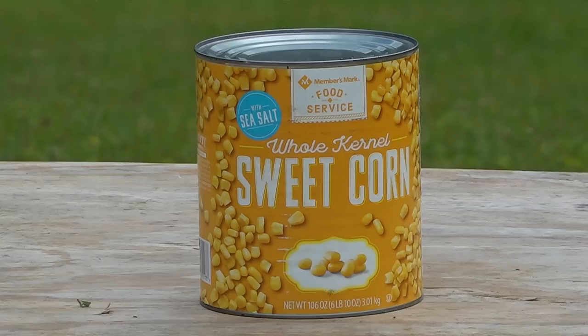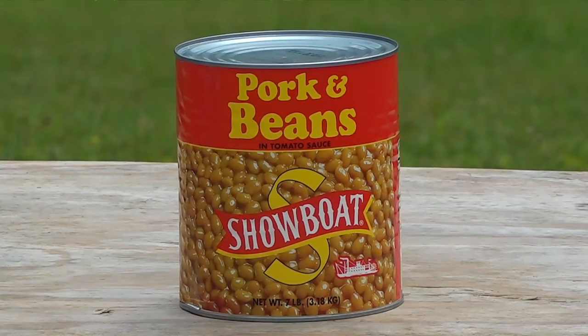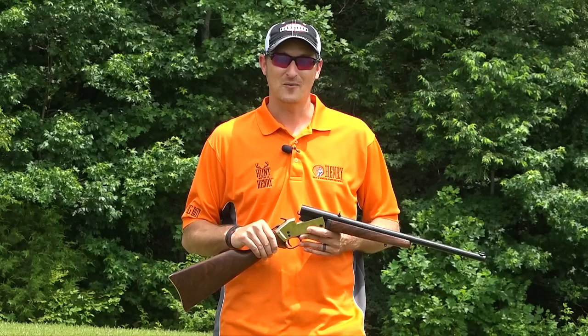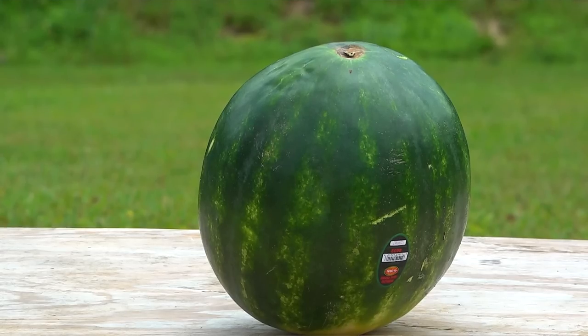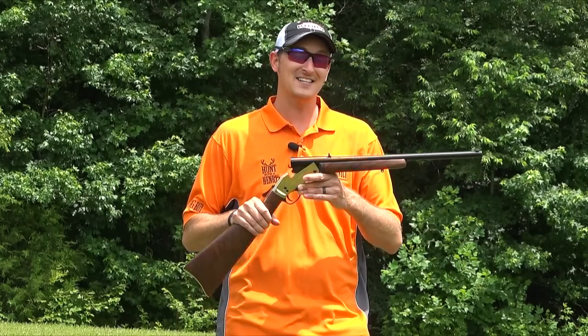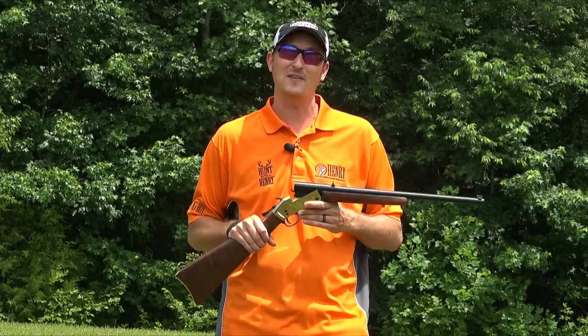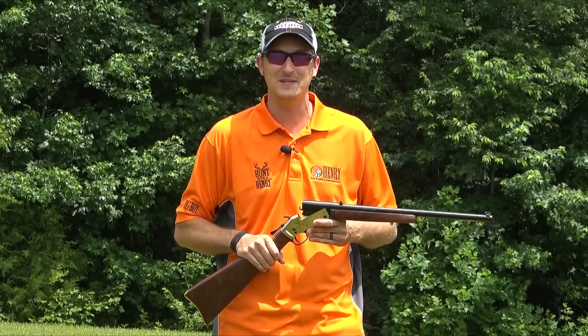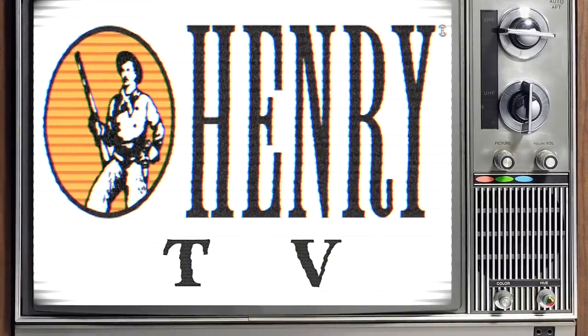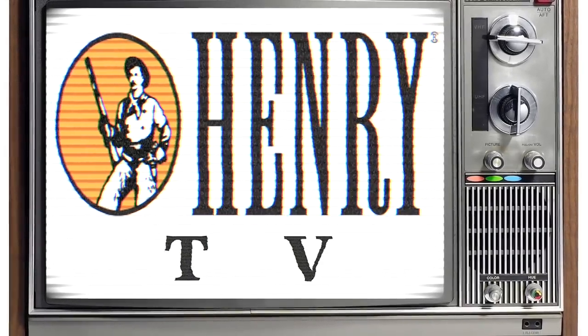We have huge containers of corn, baked beans, peanut butter, tomato paste, nacho cheese, we also have a huge watermelon and about eight sodas. I don't know what you're going to learn from this video besides the sheer power of the 45-70, but I think it's going to look pretty cool with the high-speed camera. Let's get started.